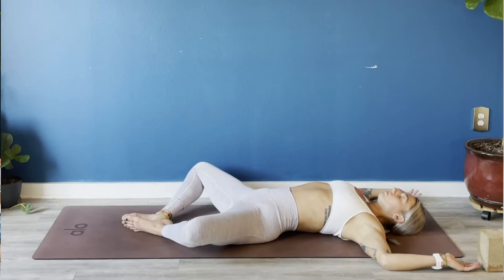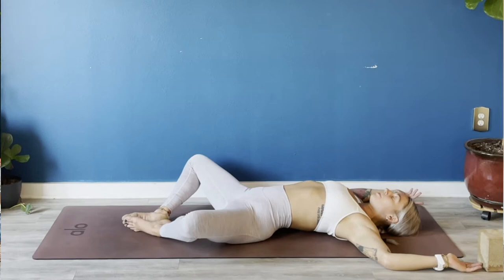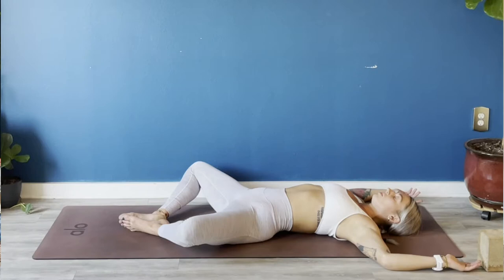Full breath in, full breath out. Deep breath in through your nose — this time seal your lips as you breathe out through your nose. Take a few more full rounds of ujjayi breath on your own, breathing in and out of your nose.